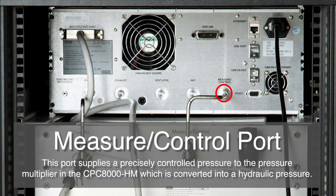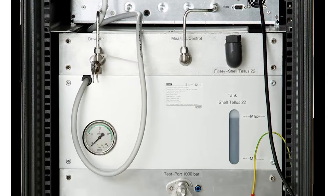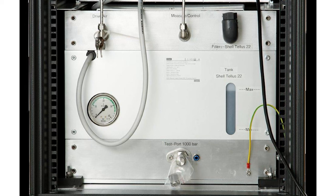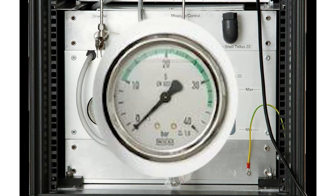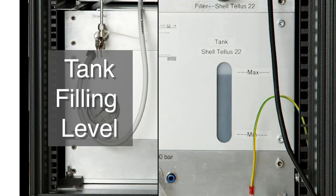The measure and control port supplies a precisely controlled pressure to the pressure multiplier in the CPC-8000HM, which is converted into a hydraulic pressure. Below this is the CPC-8000HM rear panel. The gauge shows the applied supply pressure of the drive air port. This part indicates the filling level of the internal reservoir. The tank has a level switch which informs the user that the filling level is too low via the main screen of the CPC-8000HC.